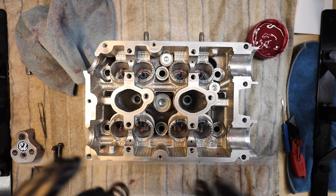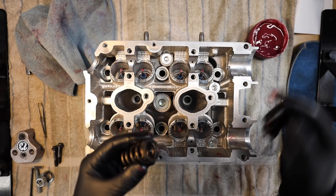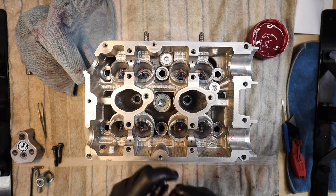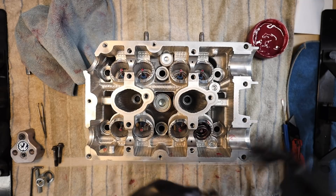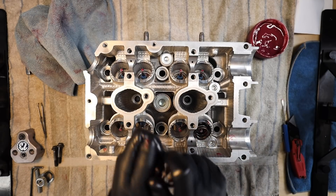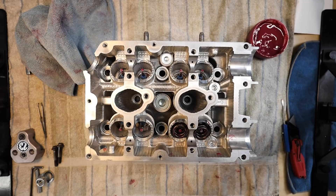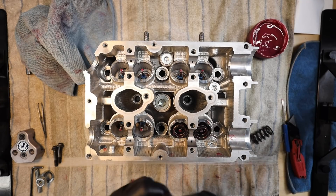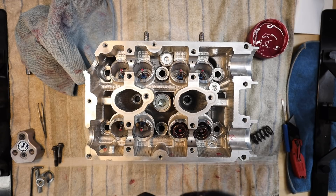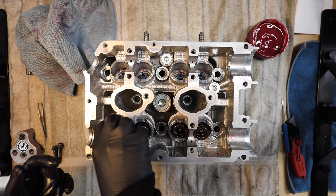Next, get the springs lubed up. We're only going to install springs on one side to start — there's a lot going on when all the springs are in. Lube up the springs well and ploop them right down. For orientation: these Brian Crower springs are symmetrical, so they can go in either way. Some springs may be directional — these ones are not. Flipping the spring 180 degrees can sometimes help with keeper installation alignment.